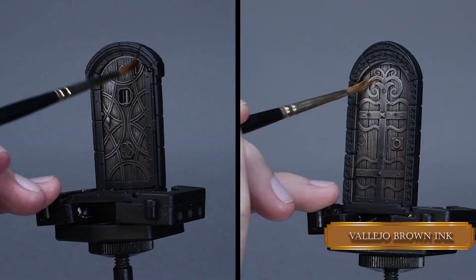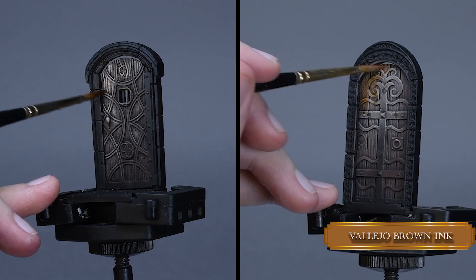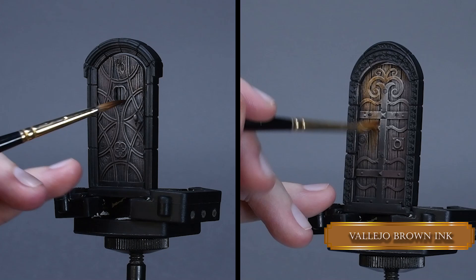Now we mute back the Ushabti Bone with some brown ink so our door will look nice and saturated. Use two thin coats. We don't want the ink to pull into the crevices — we are not using it as a wash.